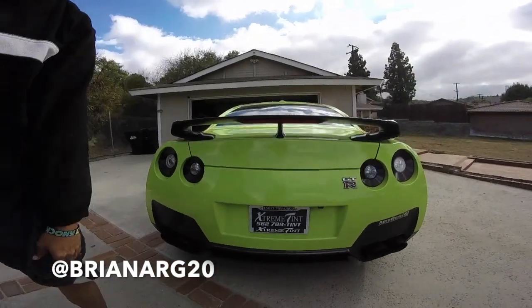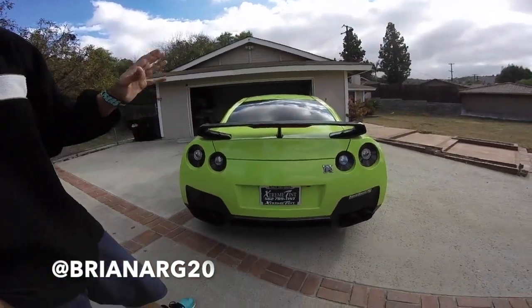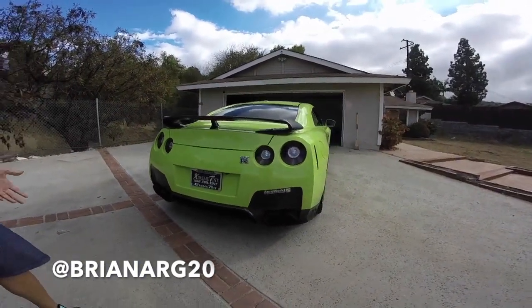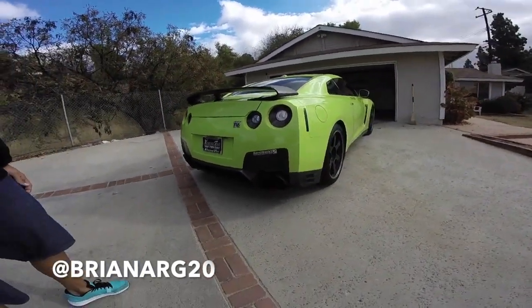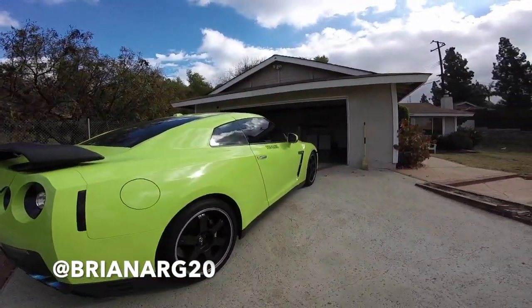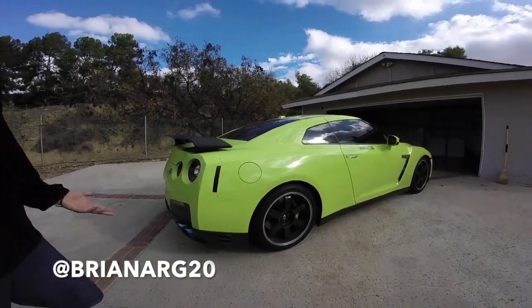Dipped the Nissan emblem off. When I wrapped it — this is a wrap. Now a lot of people think it's not a wrap because it's really, really nice, but it is a wrap. Smoked the taillights partially, smoked the lights here a little bit — the front markers, the back markers. It's not a full smoke, but pretty much a complete smoke.